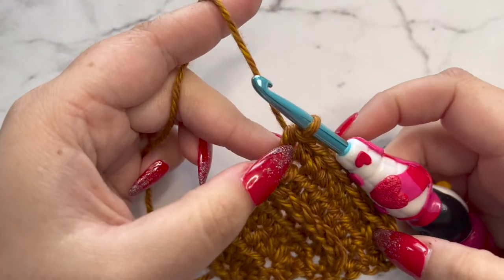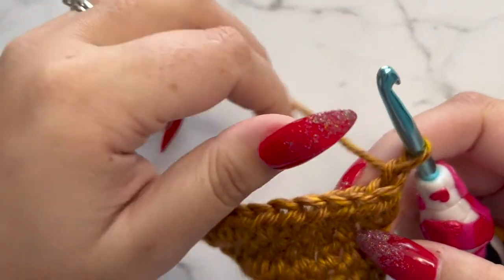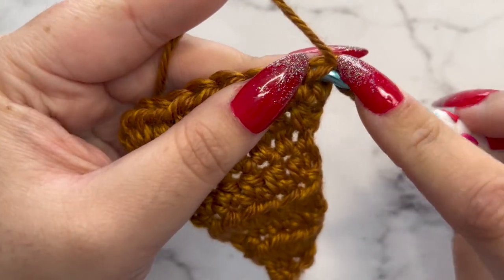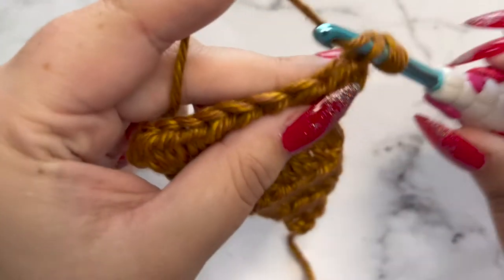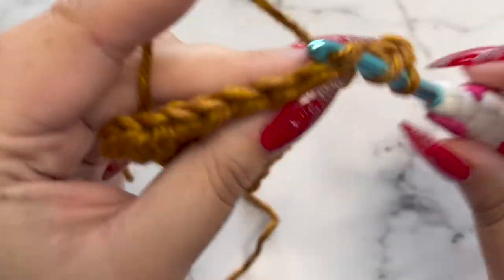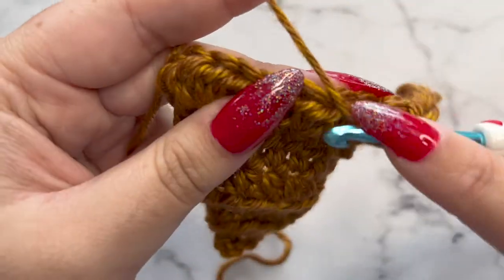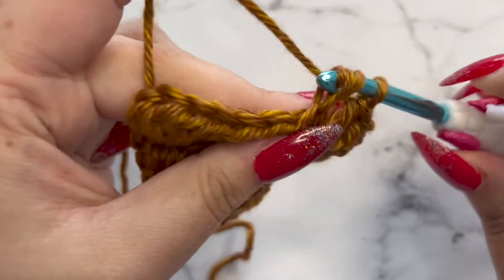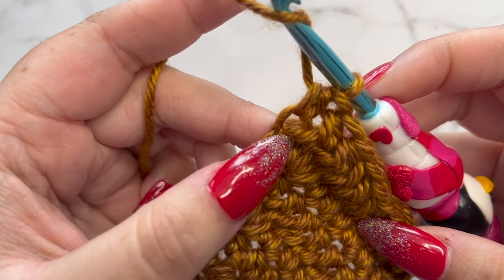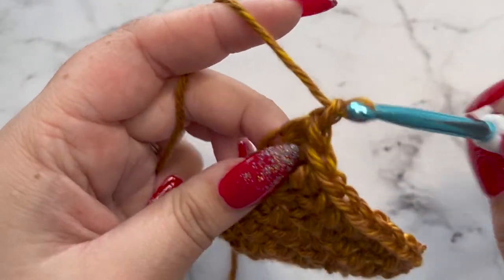Now we're moving to row nine — chain one and turn. Row nine will also be doing half double crochet in the third loop, just like row seven. Yarn over, insert in the third loop in the back, and create your half double crochet as normal — going under and up on that ridge. Keep doing that all the way to the end. In this row you'll also have a total of 10 half double crochets. Make sure when you're at your clusters that you're getting all three half double crochets in that back loop.